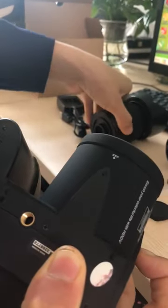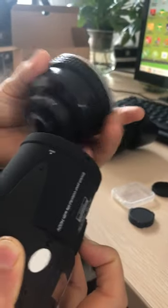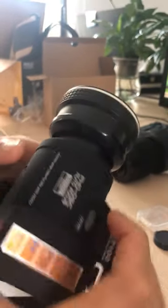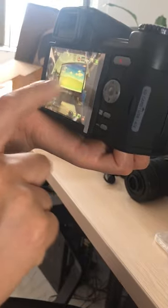Now attach the wide angle lens. Stuck it in. Then loosen this button. Okay, wide angle lens is on.